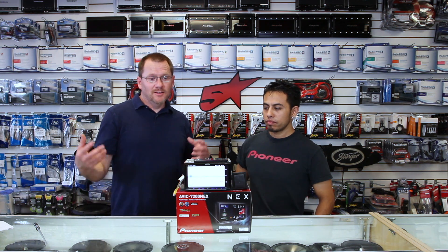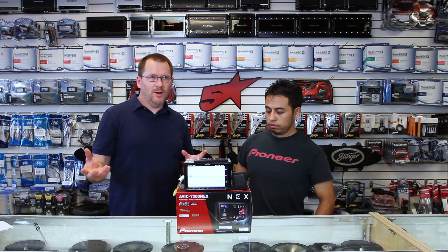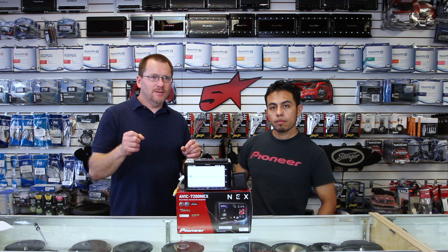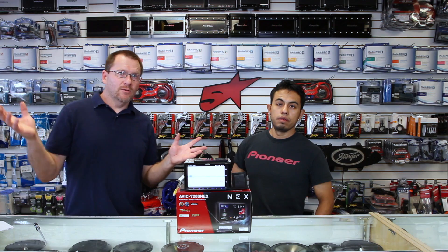This is MirCast — this is Android only. For you iPhone guys, it doesn't work. The only thing you can stream is movie trailers and Hulu. Everything else locks it up.